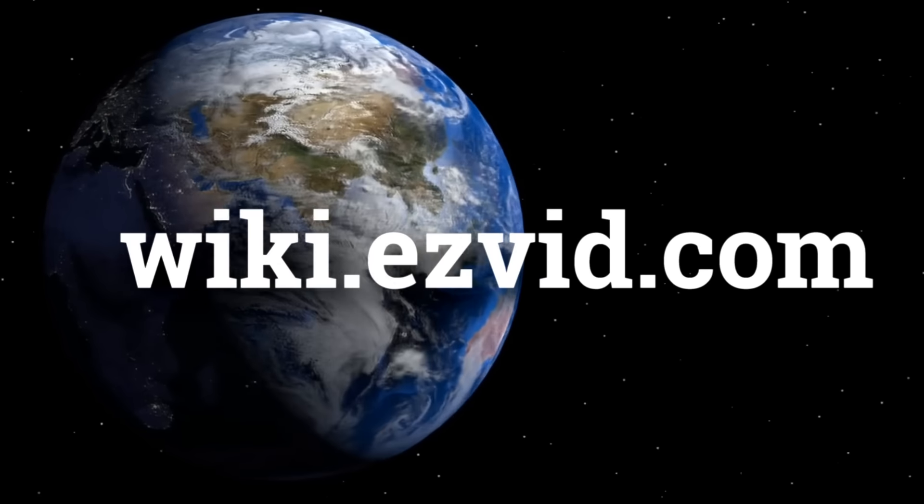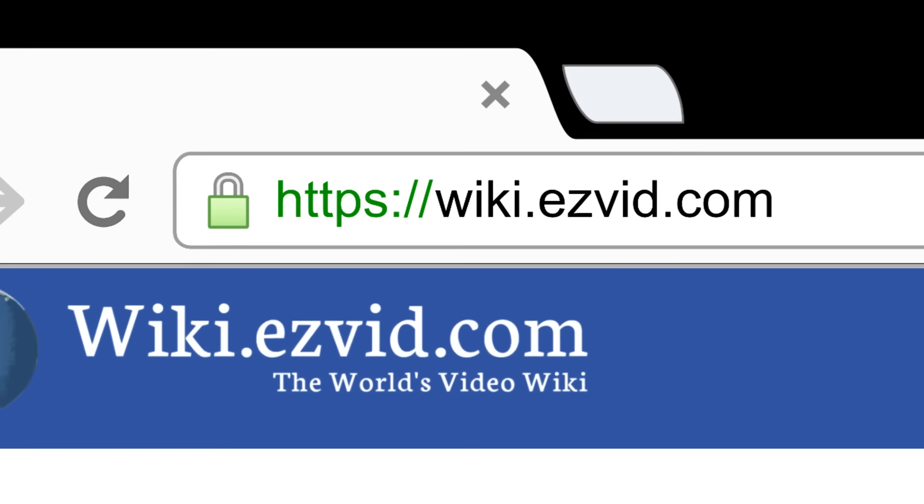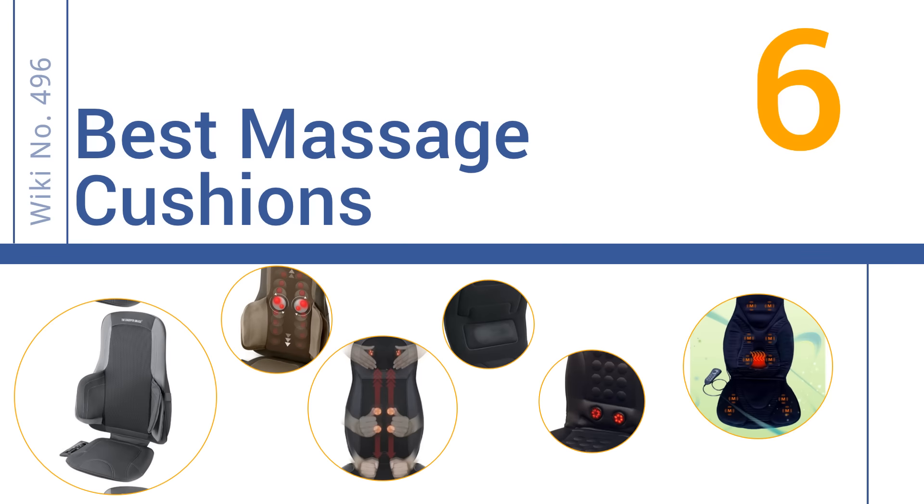wiki.easyvid.com — search EasyVid Wiki before you decide. EasyVid presents the 6 best massage cushions. Let's get started with the list.